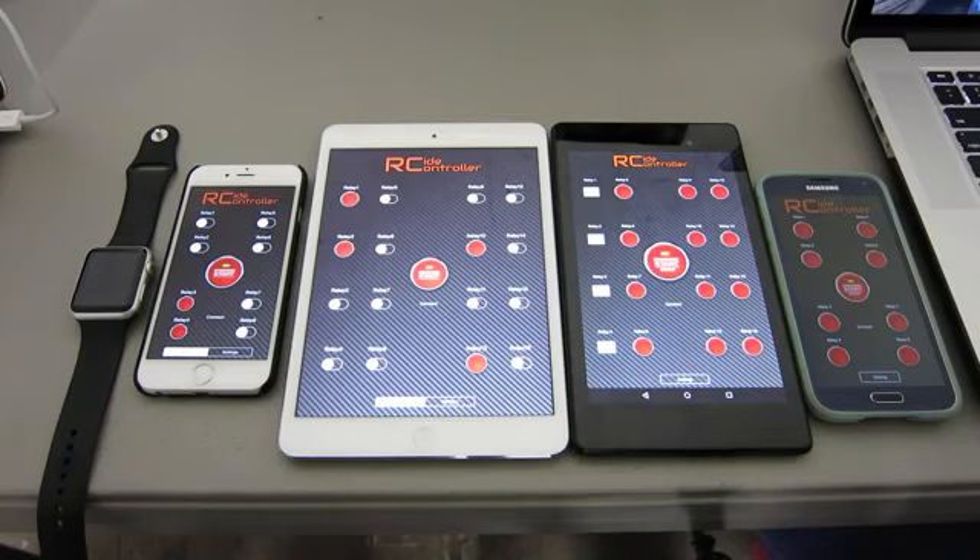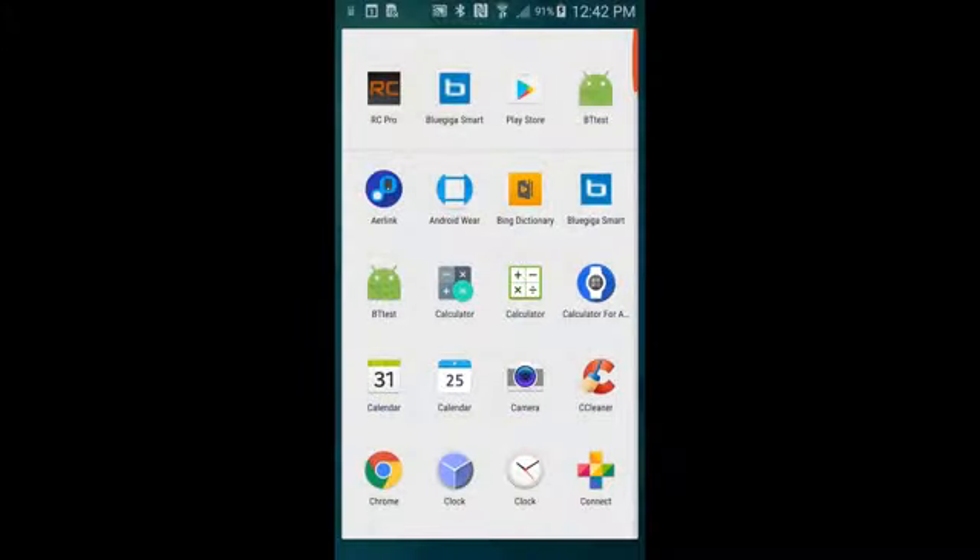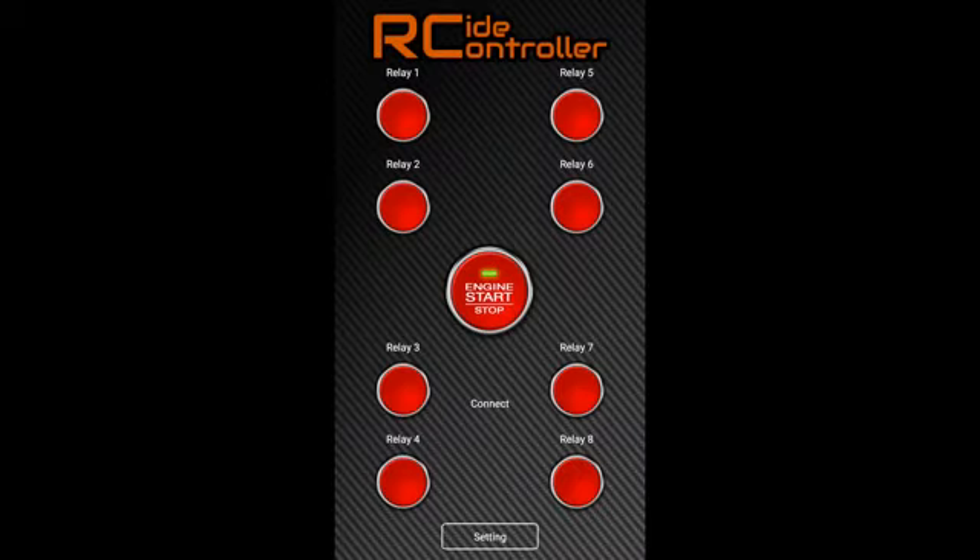I'm going to show you guys how to use the app. Let's use the Android app, for example. First, we open the app. You can see a connect button here — that's when you want to connect to the hardware, you hit this button.